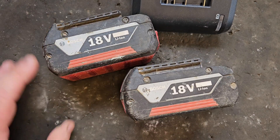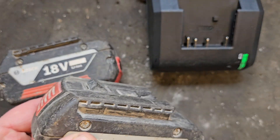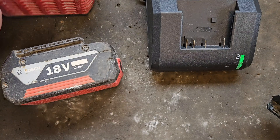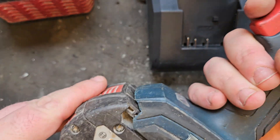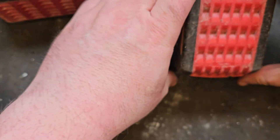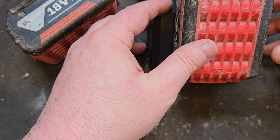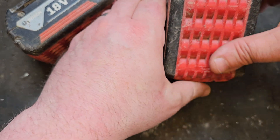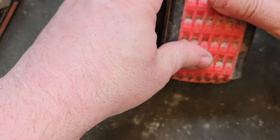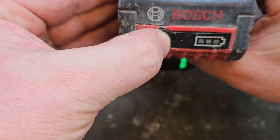Hello and welcome to my channel. Today we've got these two Bosch batteries and they have a problem — they will not power a tool, won't even light the LED. If you try them on the charger, it attempts to charge but nothing happens, and no bars show at all.